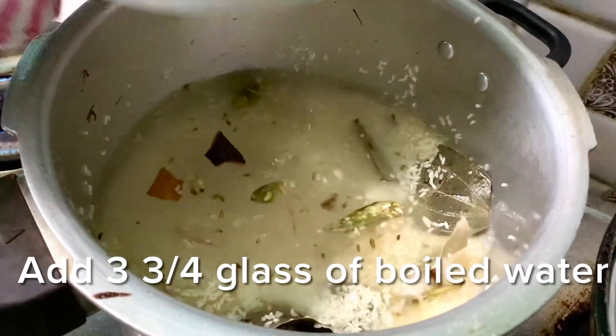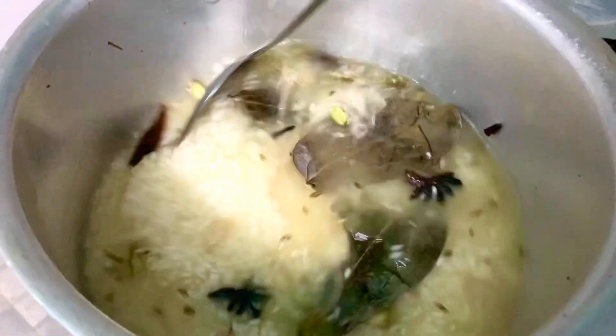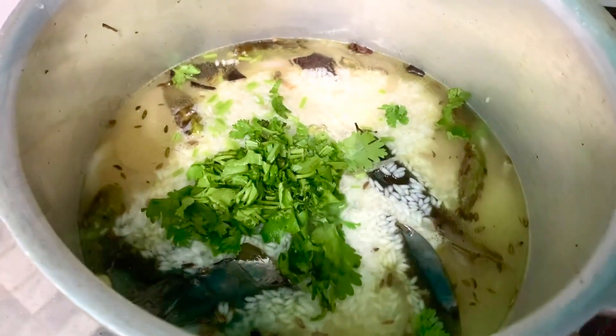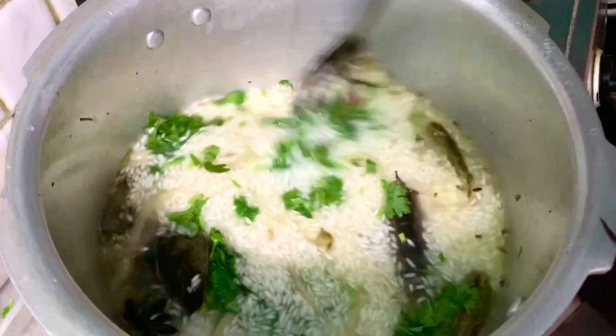We'll add 3 glasses of water. Then we can add 1 glass more. Now we'll add 3 glasses in order to make a cup of three.